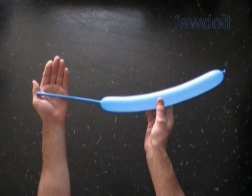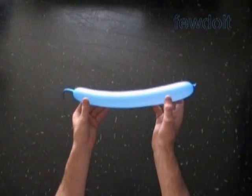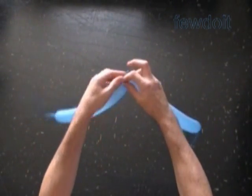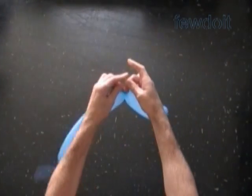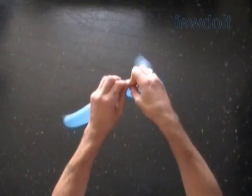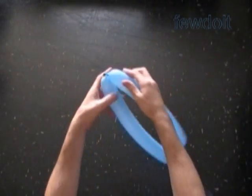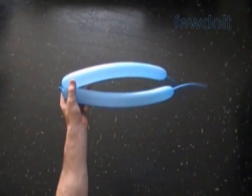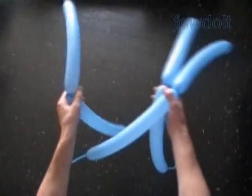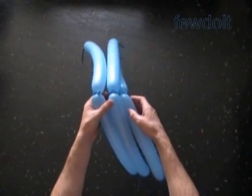Inflate all 12 balloons leaving about 7-inch flat tails. Basically we are going to work in the same way as we did previously making the cube. For this sculpture we are going to twist all bubbles of the same, about 1-inch size, and we are going to use each balloon to twist 18 bubbles.